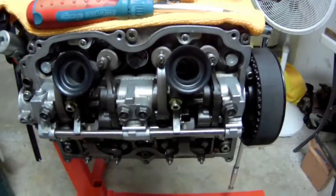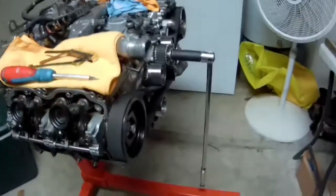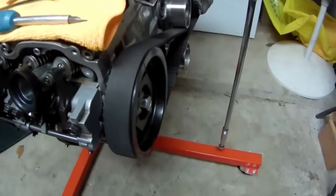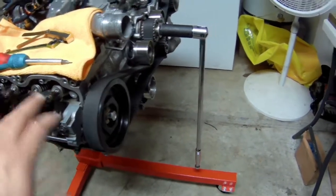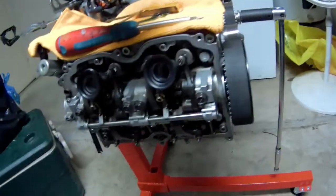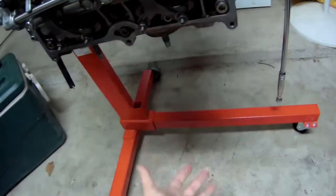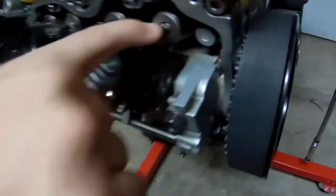We're going to go ahead and adjust the valve clearance. Here we have a spark plug galley for cylinder one, and it's important to know what your firing order is when you adjust your valve clearance. We want to time the motor so that the intake valves and the exhaust valves are properly positioned. The intake sits on top of the engine and draws air into our cylinders, and then the exhaust ports open up and the exhaust comes out the bottom.